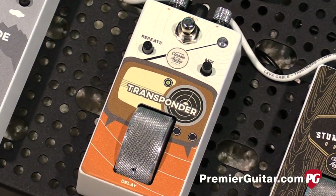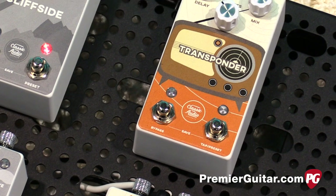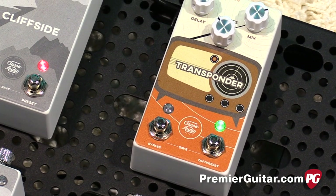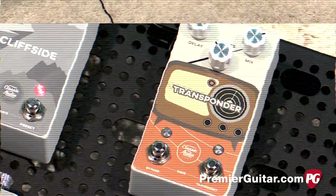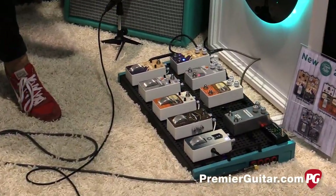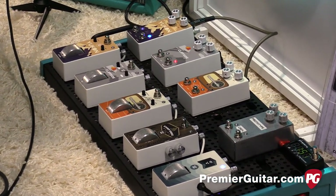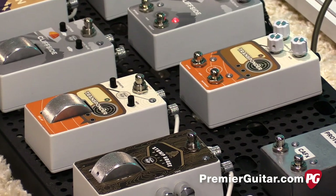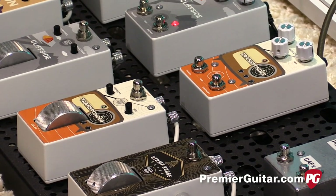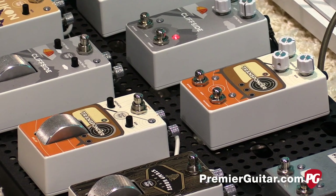Let's move down to the Transponder — and there are two different versions of this one. For the new stuff launching at NAMM, we're doing a roller version and a preset version. For people that don't want the roller, we have the ability to store five presets per pedal. The Transponder is our digital delay and it also has tap tempo. The roller controls your delay time — all the way back it's a long delay, and as you roll it forward the delay time speeds up. You can get some cool warping sounds with that as well.